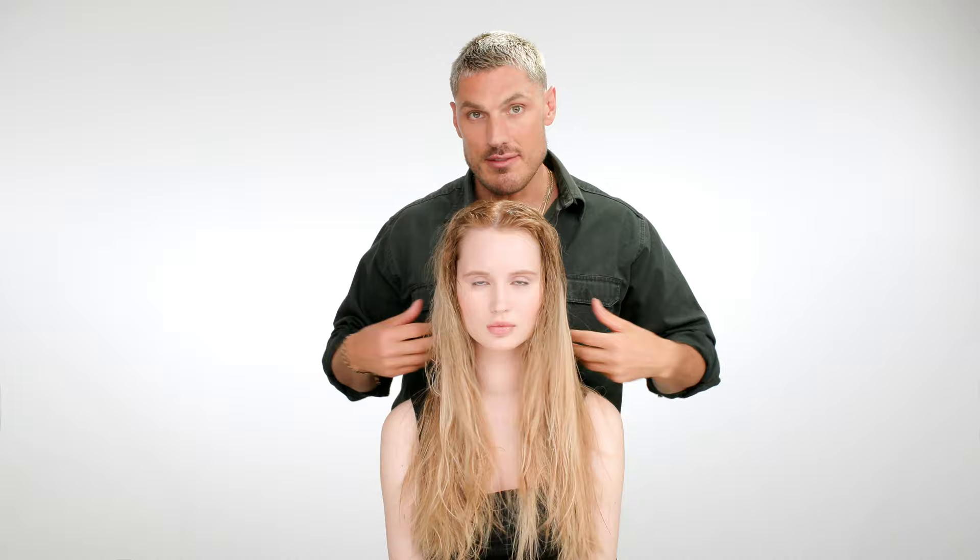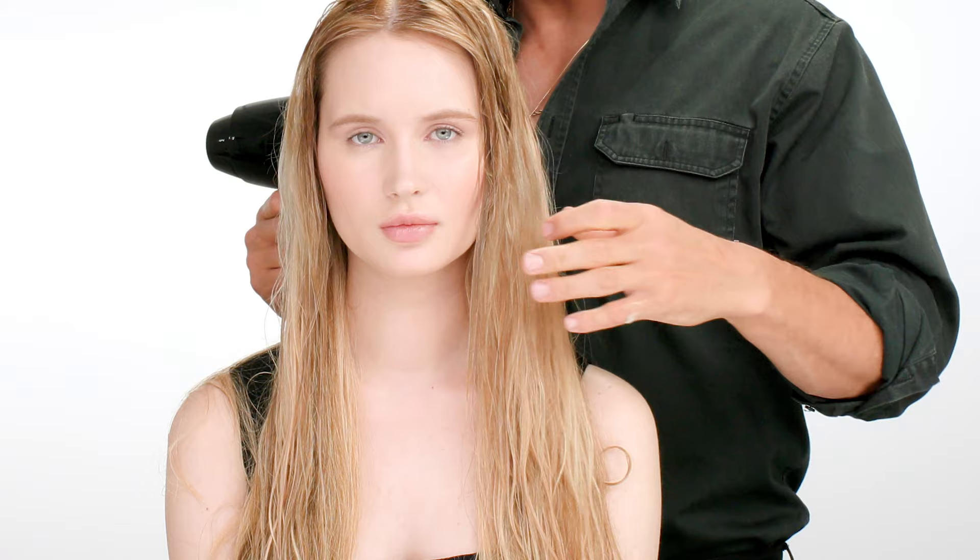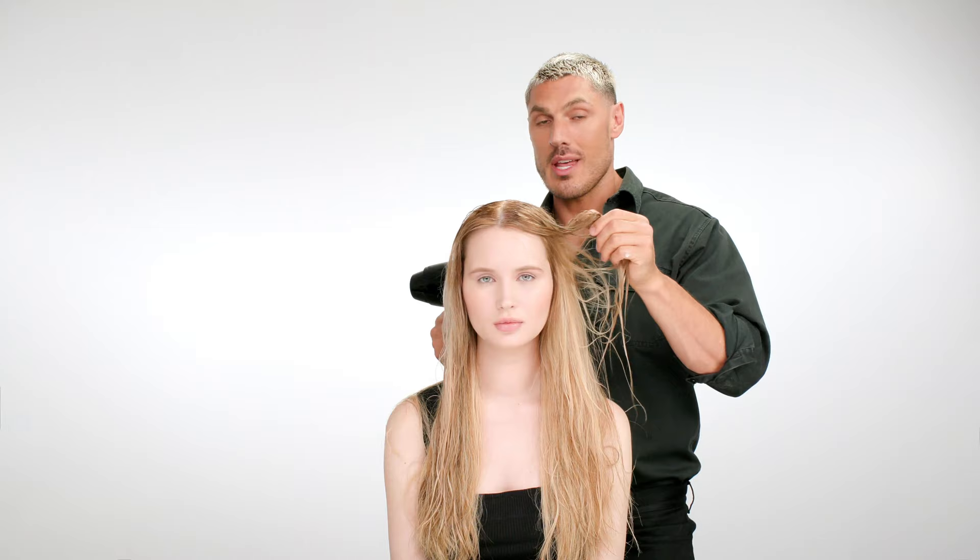Now you don't have to use heat on this product, which is honestly one of the things I love about it. If you don't want to use heat, you can just leave the hair to dry. You can instantly feel that even when the product is in the hair, how much volume it instantly has. You can feel the volume and you can also feel that the hair is much more pliable.